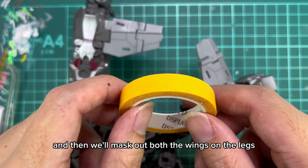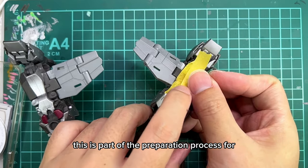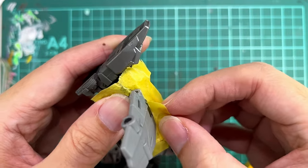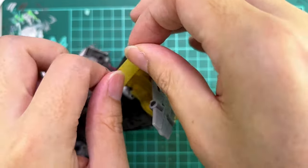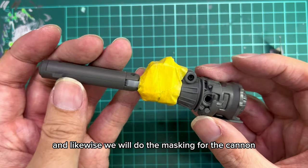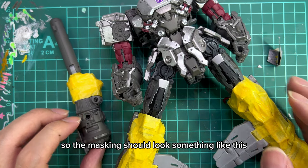We'll use masking tape and mask out both the wings on the legs. This is part of the preparation process for the airbrushing that we'll do next. And likewise we'll do the masking for the cannon. The masking should look something like this.